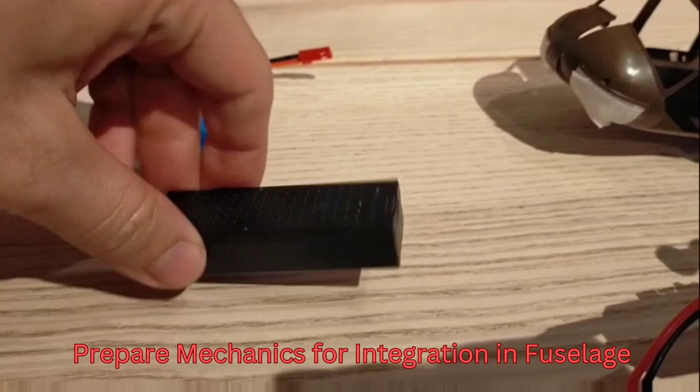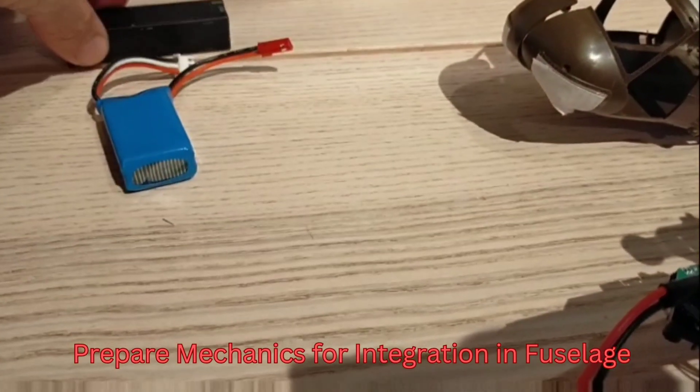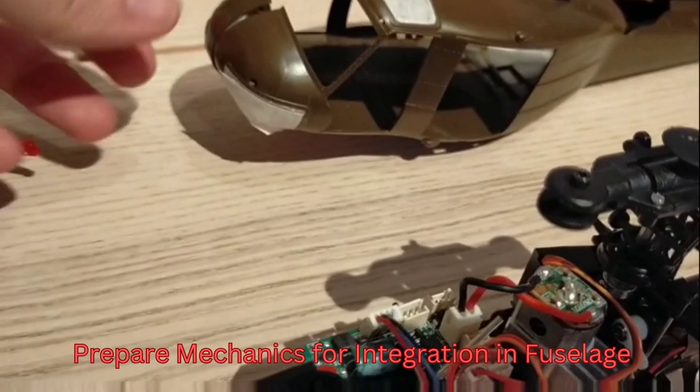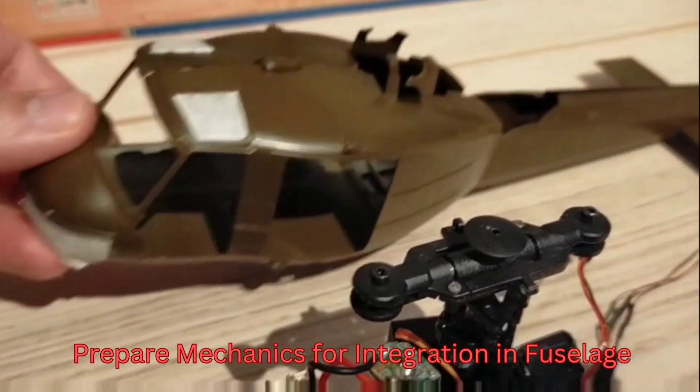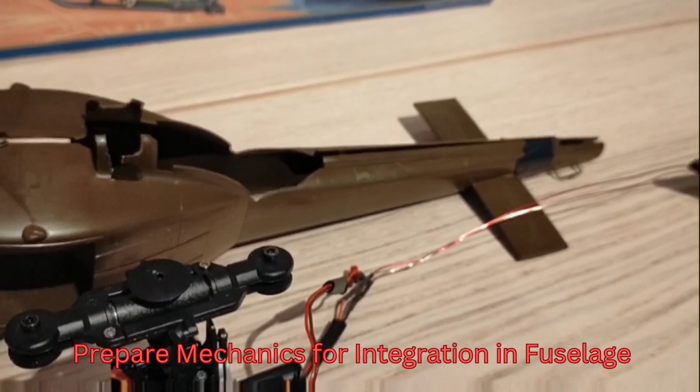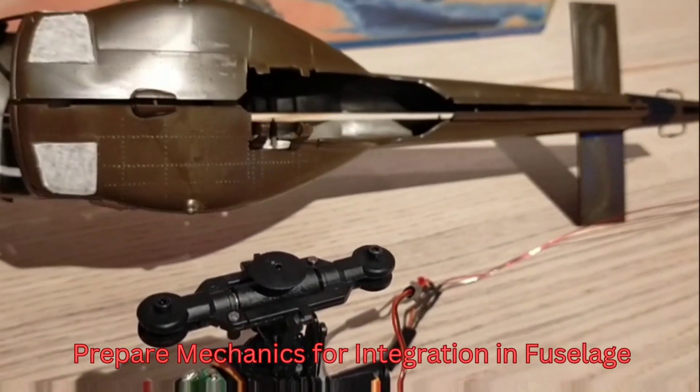For the flight battery I had to change the type due to the connection that the original mechanics uses, so I put in a 2S 650 milliampere flight battery, which will be installed in the most forward position inside the fuselage.